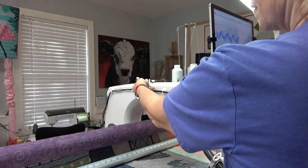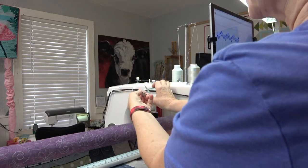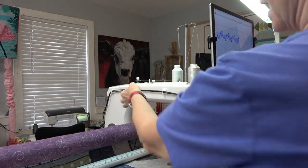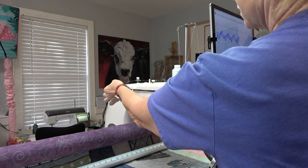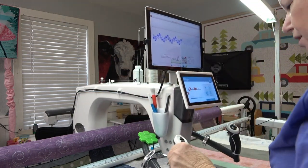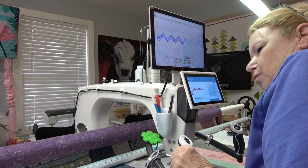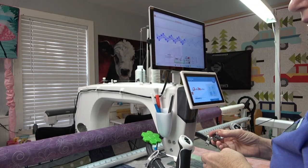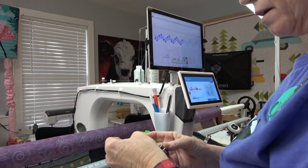I'm just going to pull it off right here, give myself some slack, and cut the thread. Now I've got the tail from the bobbin thread hanging down here on the side. I've pulled the machine up close, I'm going to reach underneath and get the old bobbin, pop that out, and now I'm just going to load the new bobbin.